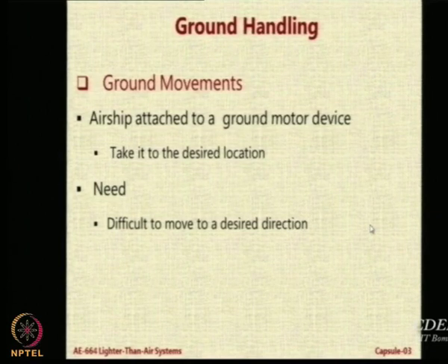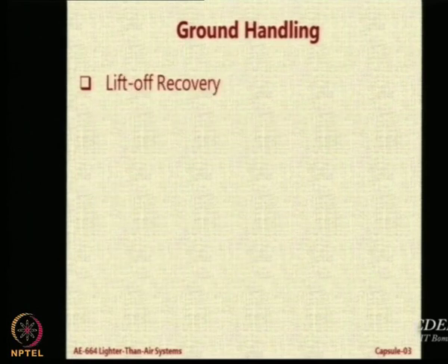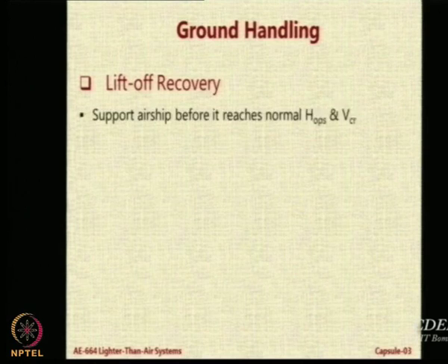First of all, where do you hold it? And how do you ensure that while pulling it you do not tear the envelope? It is not an easy task. The forces acting on the envelope are extremely large because of the large size, which gives a significant projection to the side flow. One important aspect of ground handling is lift-off recovery.